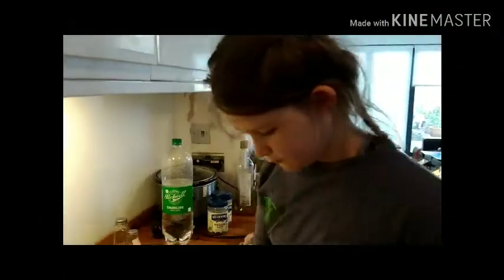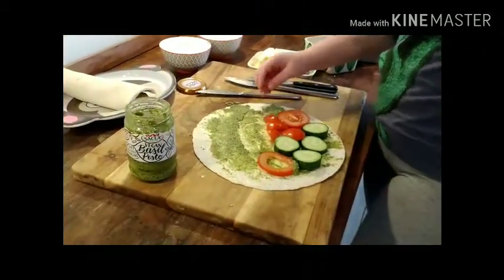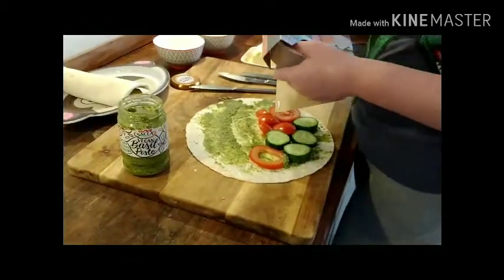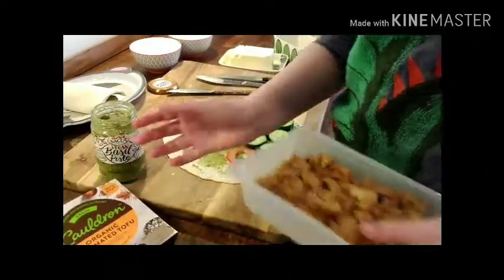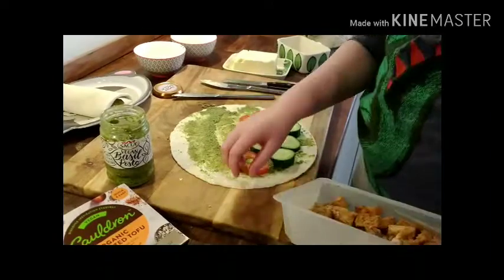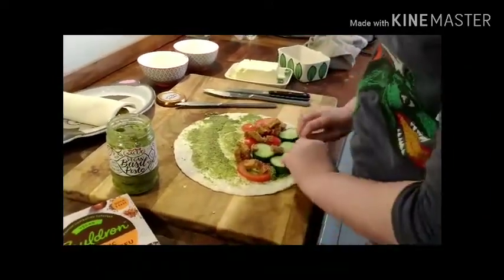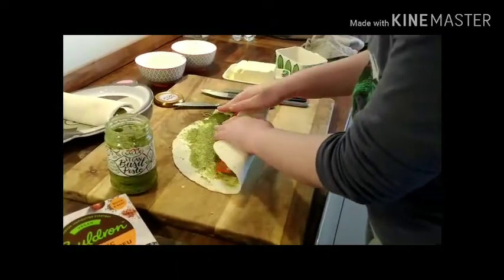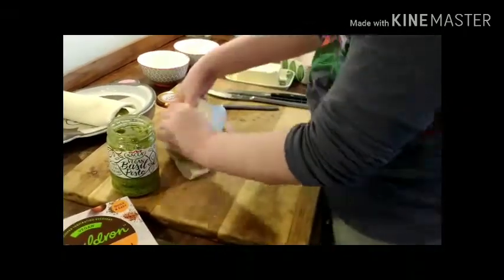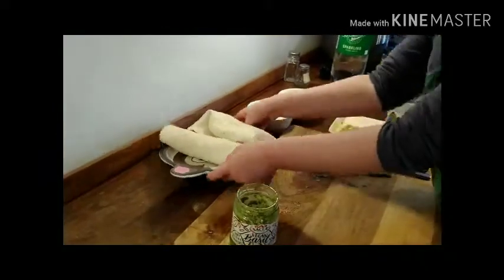Now I put the tomatoes in and grab the tofu. Make sure you take it out of its pack before putting it in — don't just shove it in the pack. Just take it out of its pack and go like this. Fold the ends up, and look — two healthy wraps.